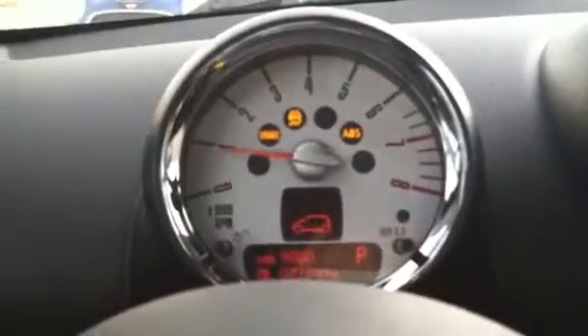We'll go ahead and start it up. How you start this Mini is you get the key, insert it here, put your foot on the brake, and hit the button. Easy as that.